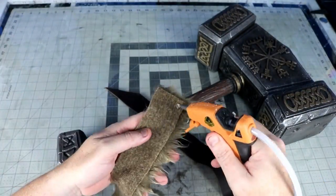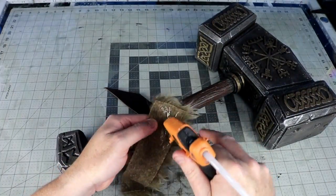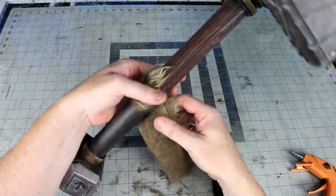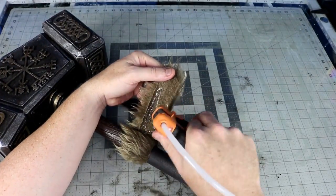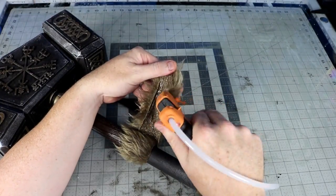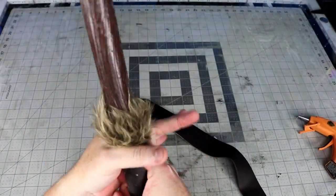For my handle, I hot glued down a small patch of faux fur, then wrapped the rest of it with some scraps of leather. Once I finished that, I came back with some braided leather lace that I had and glued it over the top.